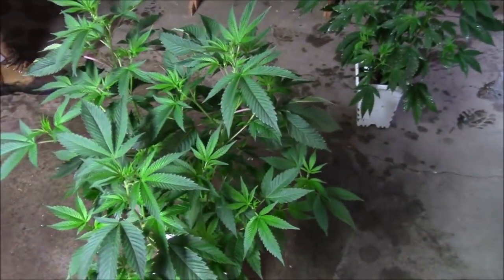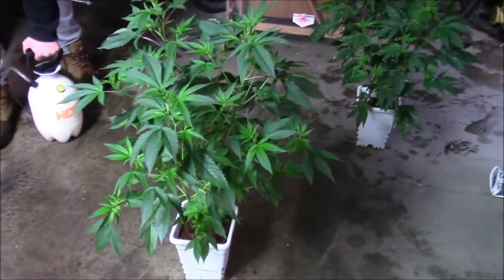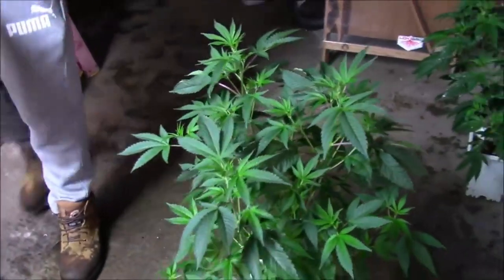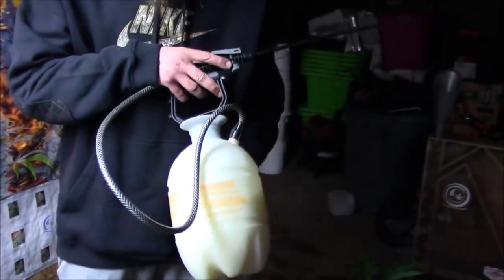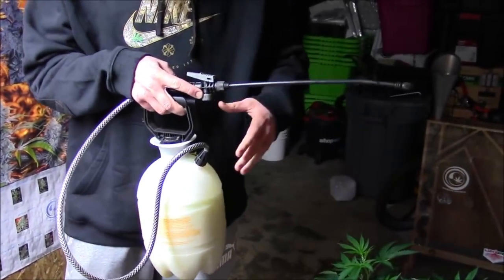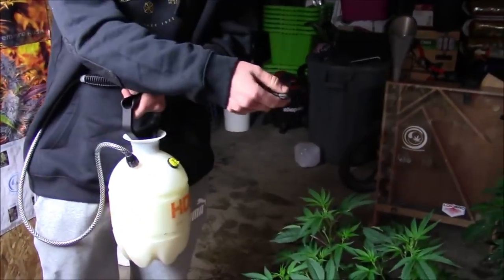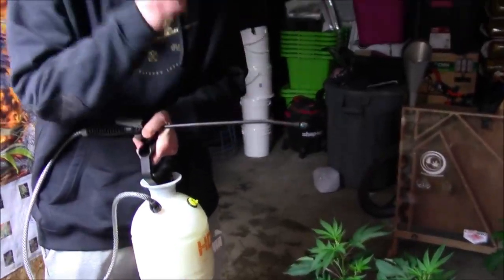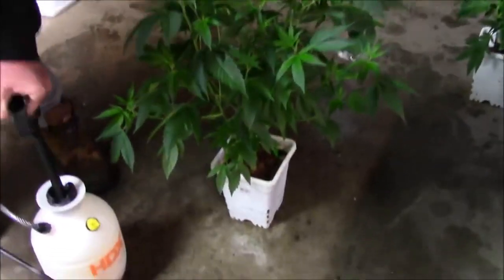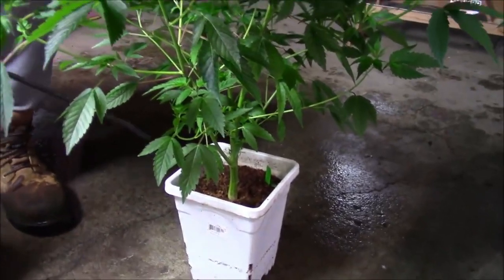We've already treated the GMO, Bruce Banner, and pretty much all the plants in veg that got some powdery mildew. What we have here is the Wi-Fi plant. The solution is 80°F water at 9.5 pH from an RO system with two tablespoons per gallon mixed in really well. Keep high pressure on the sprayer at the finest mist setting to create maximum saturation — on a fine mist, droplets don't form, they run right off the leaf.